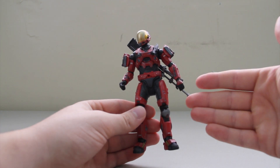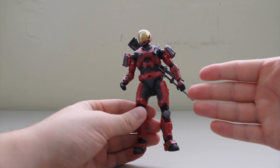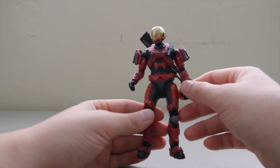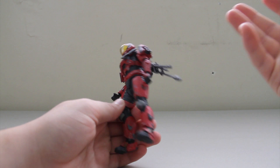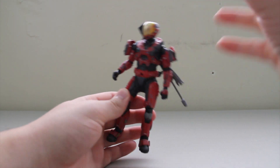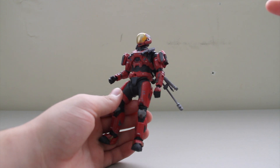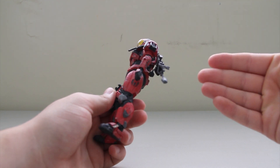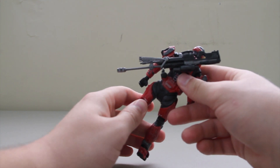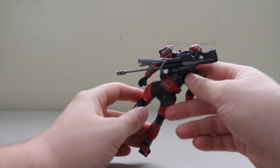Paint job is great. It is a Target exclusive, so you should only be able to pick these up at Target. I'm going to give him a 5 out of 5. I don't really care so much for the helmet, but as far as the figure goes, it all works, and it comes with a sniper rifle — that's great. The only other figure to come out with a sniper rifle currently, or in the past, would be Jun from the campaign, the sniper Spartan.